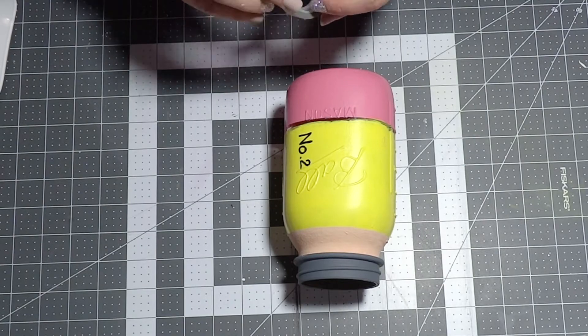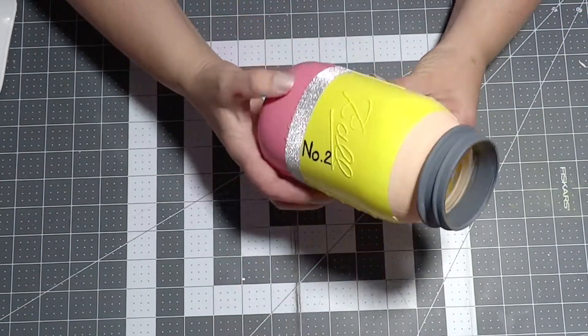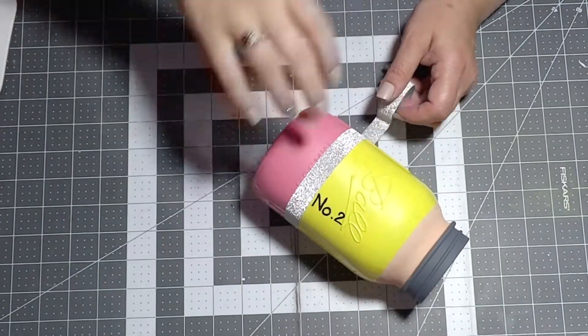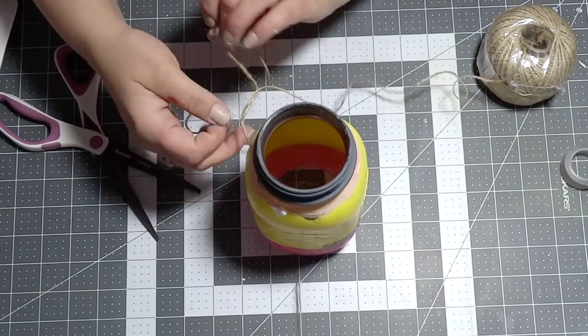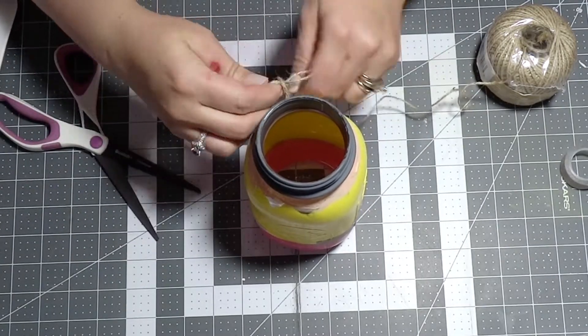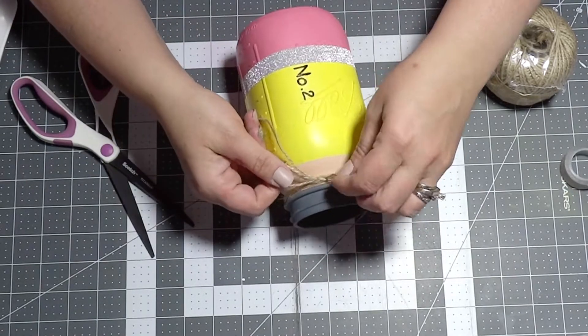For the piece of metal that holds the eraser in place I'm using a silver washi tape, just going around the bottle beginning and ending in the back — I think it turned out cute. To complete this jar I'm grabbing some jute cord, wrapping it around the neck of my jar, and making a simple bow, then filling it with some colored pencils.